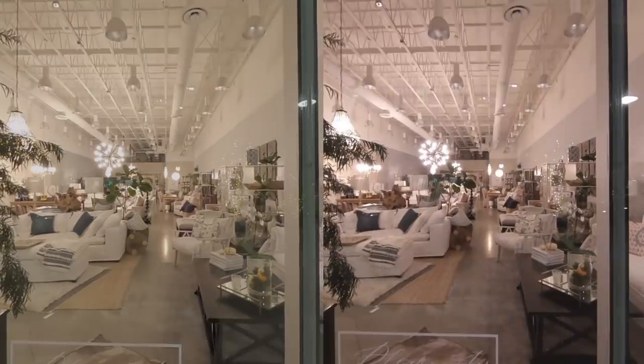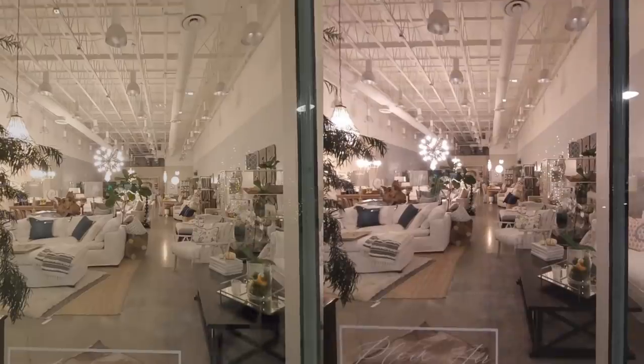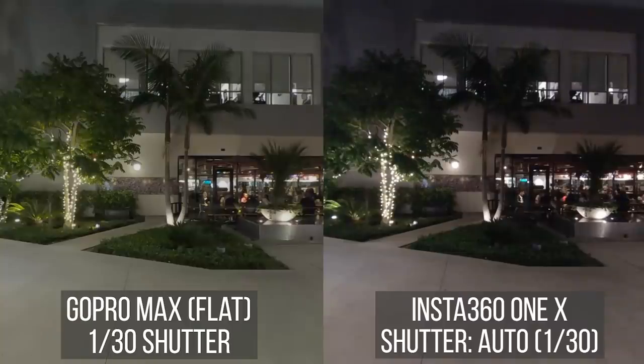For white balance, the ONE X looks a little reddish. The MAX looks more accurate from the way I remembered the scene. Now let's look at an outdoor scene with the same exposure settings.